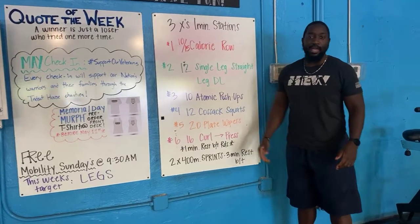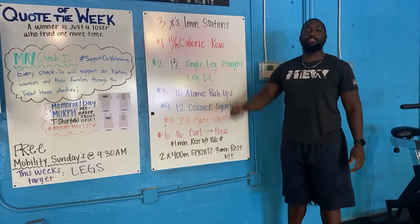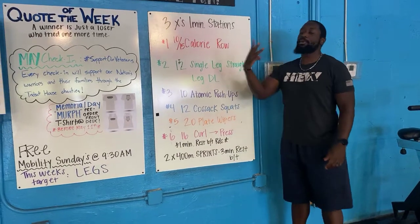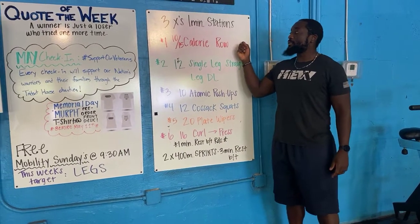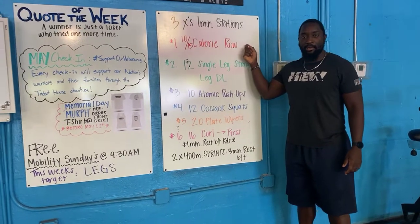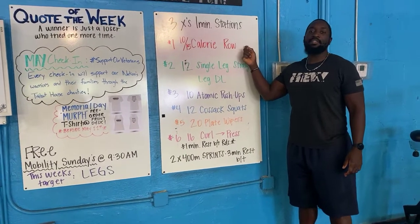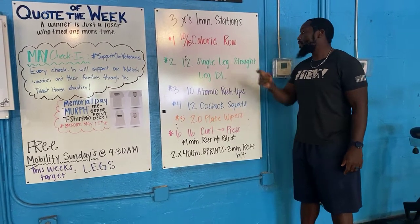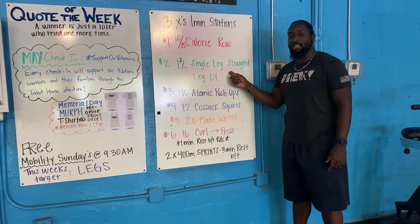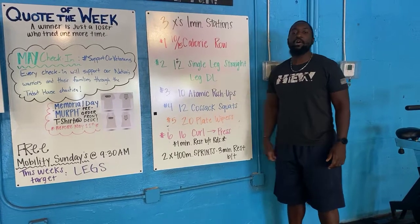All right, good people — today your workout has one-minute stations, three rounds, so you're going to go through that list three times. You have 10 calorie rows if you're a lady or 15 calorie rows if you're a gent; whatever time is left in that minute is yours to rest, so get it done as quickly as you can. Next bell goes off, you're going straight into your single-leg straight-leg deadlifts with your dumbbell — 12 reps.